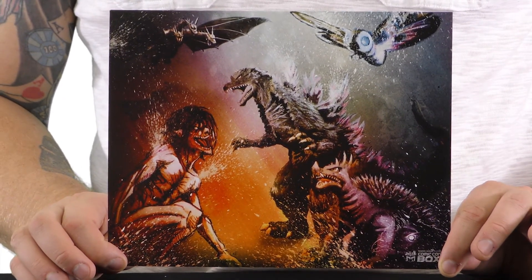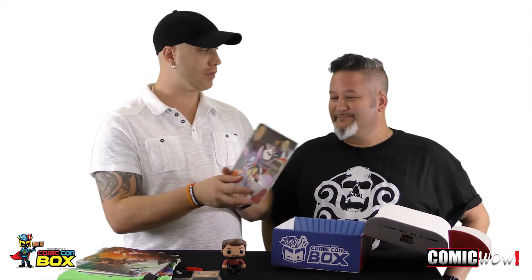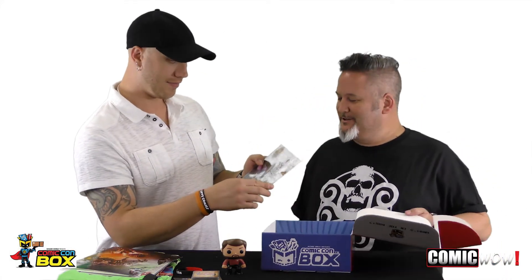And a Comic-Con box print right here — very cool. Oh look at that, it's like Godzilla. It's got Godzilla and Mothra and King Ghidorah and Gamera — the turtle. This comes in a protective sleeve. This is Lilo or Stitch from Lilo and Stitch, and Rocket Raccoon done by Billy Martin. Most people know Billy Martin from the band Good Charlotte, but he's an awesome artist and he did this — not the A's manager of old, obviously. The guy's incredibly talented. Very cool piece of artwork.